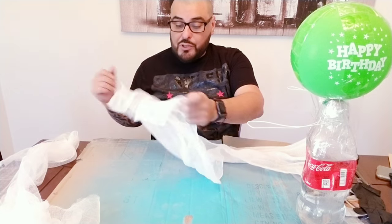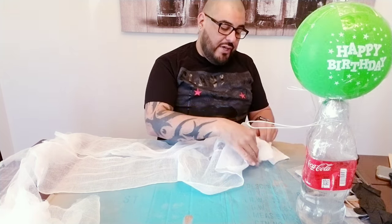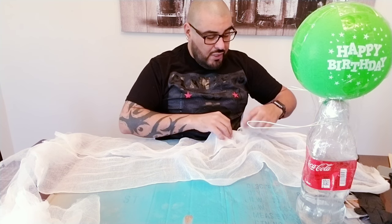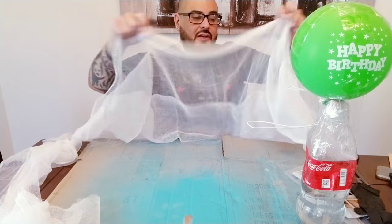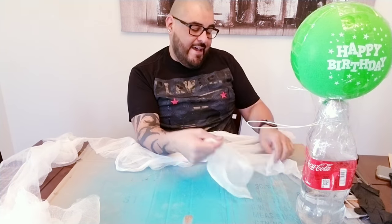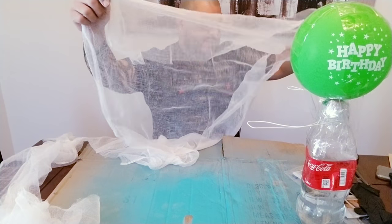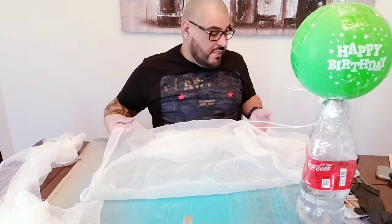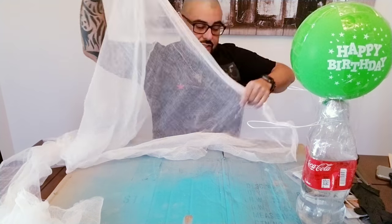This project is super easy. I want to see what you guys come up with — put little eyes on them, a cute little bow, decorate them really cute. I actually thought about putting little black roses along the bottom, but decided to keep it as just the ghost. I know some of you guys are going to step it up a notch, and I would definitely love to see that.